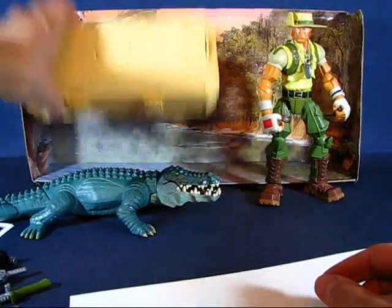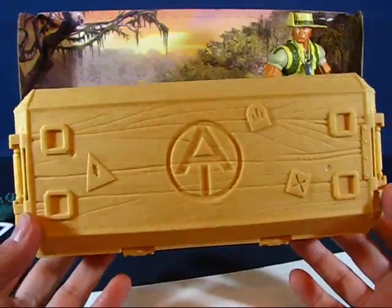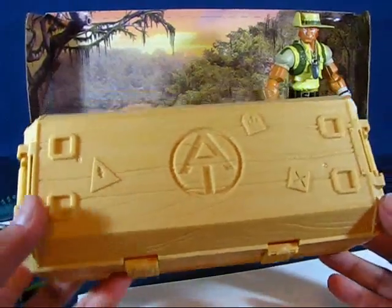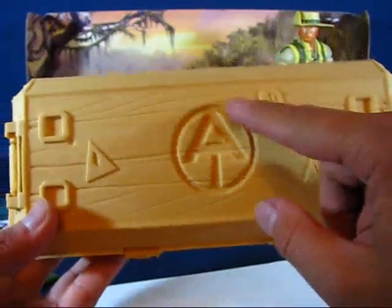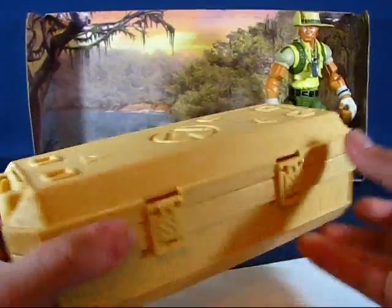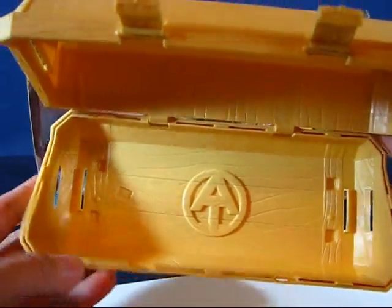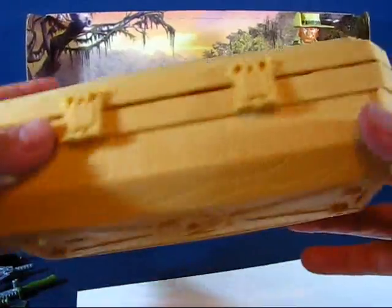Also included is the ArbCo crate, which is basically like the weapons locker from the previous Sigma-6 line but textured to look like a wooden crate — sold by ArbCo, which is Cobra. It has the Adventure Team logo on it with locks, and you can place all your weapons and stuff inside. It snaps shut nicely.